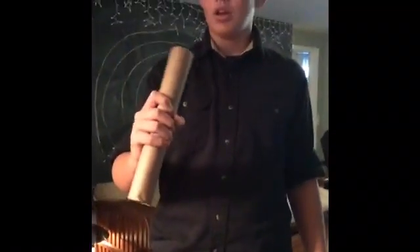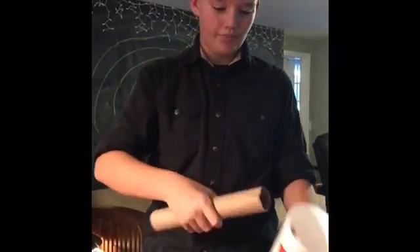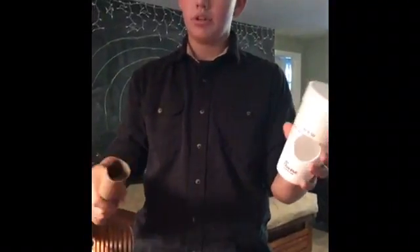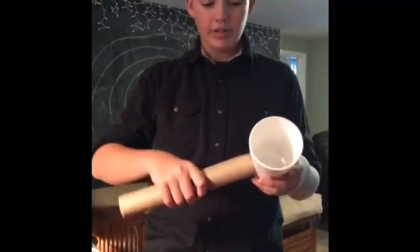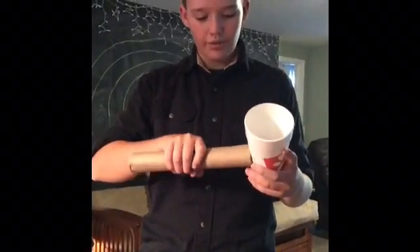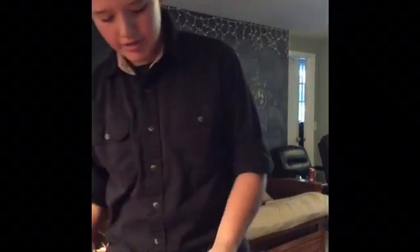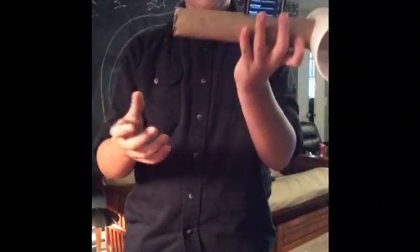So basically, you get a paper towel roll. See how big that end is? You cut a hole in a Styrofoam — or it could be like a plastic cup, like a Solo cup or something like that — about the size of that hole. You'll need two Styrofoam cups. Also, you cut a hole in the paper towel roll about the size of your phone, which I did.